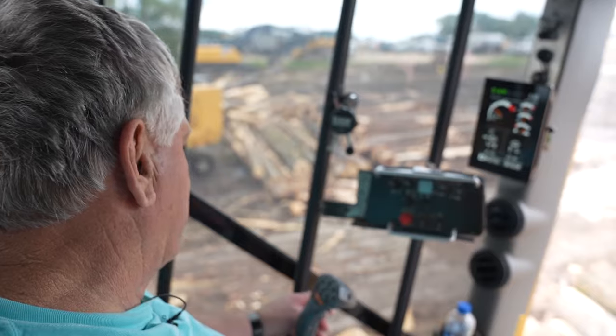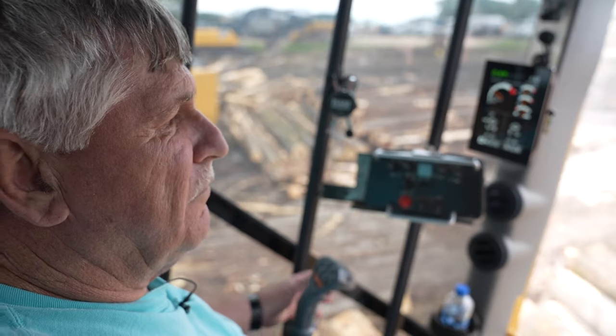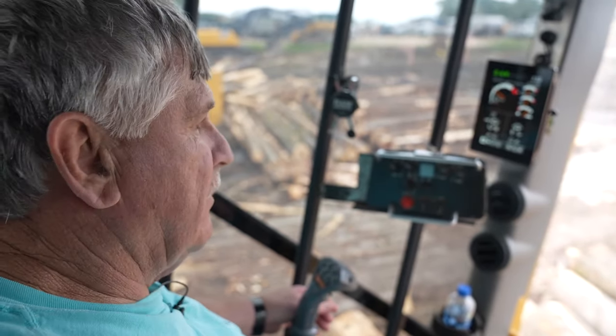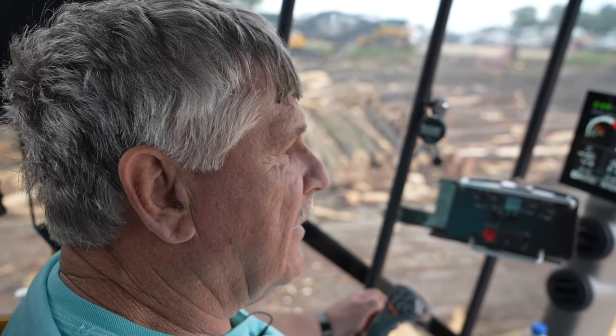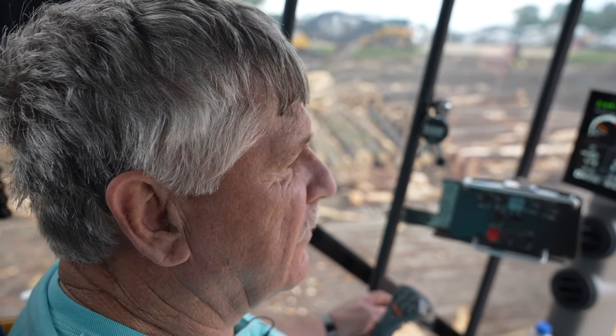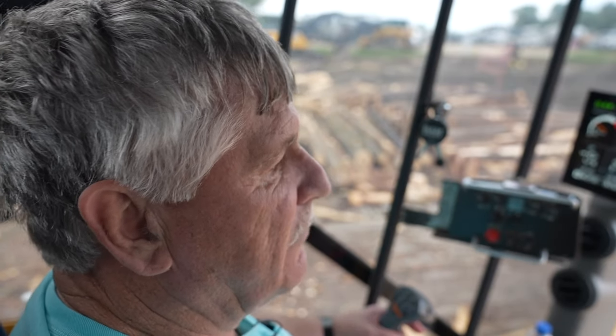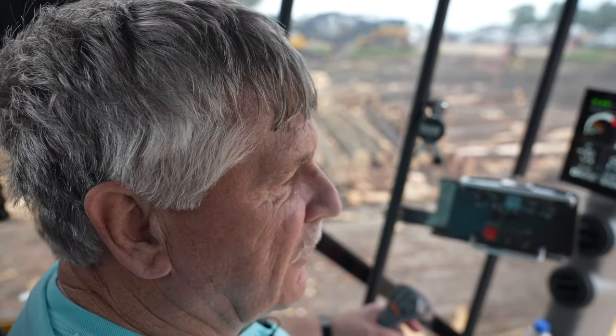The scales are electric — they're Maxi Load, pretty accurate. I've had these scales for about 23 years; I bought them in 2000 or 2001 and they're still working good today. We move the monitors from loader to loader when we trade or get new loaders — we just move our electronics from one to the other. Everything stays the same; the controls are set the same, so you don't have to be a rocket scientist to know what's going on or how something works.